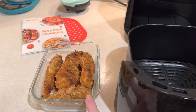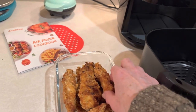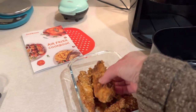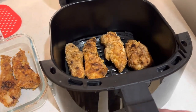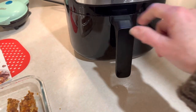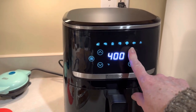So I have these breaded chicken tenders — they are breaded with pork rinds and parmesan cheese. I'm going to put four of these into this air fryer. These are already cooked through so I'm not trying to cook them all the way through. It comes on automatically when you put the little drawer in. Let's see what the menu says.